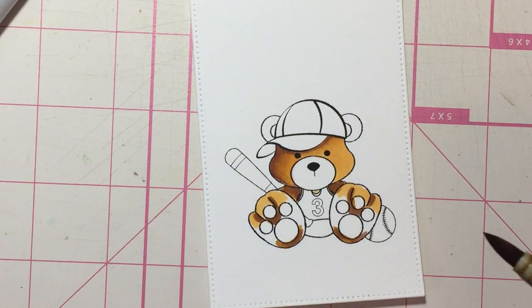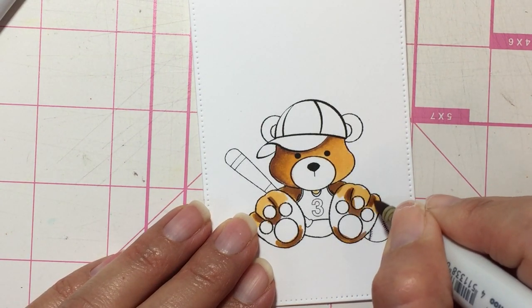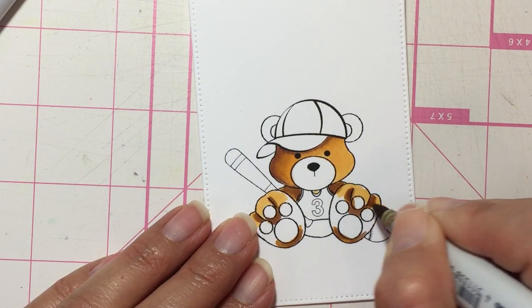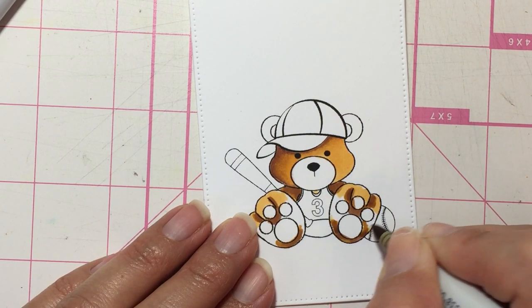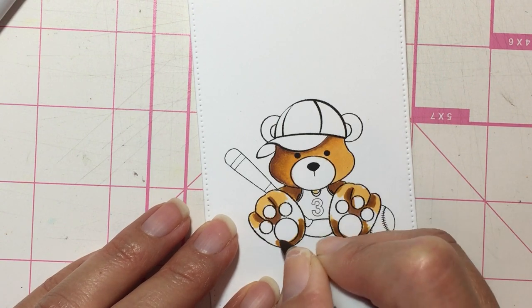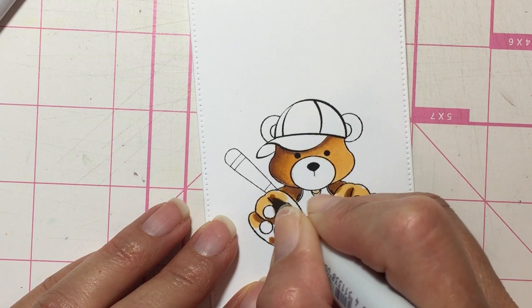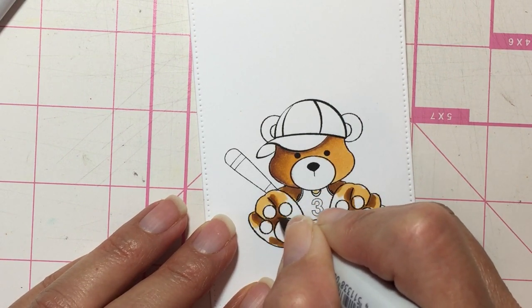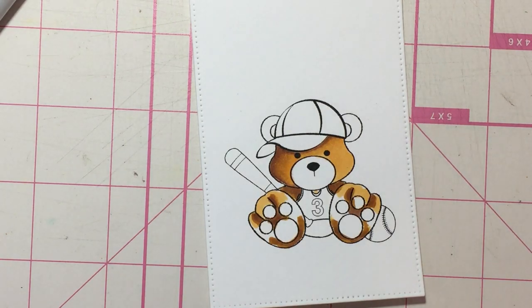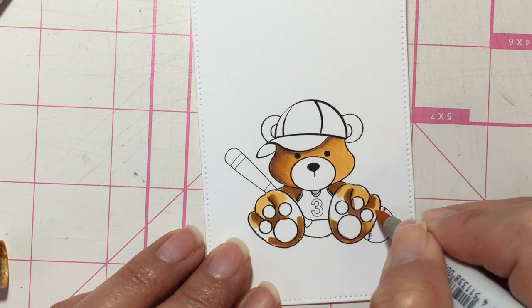And then I'm going to go back to YR23 and just kind of pull this dark color out a bit. I'm just kind of doing this as I go — I'm not sure, I may have to fix some things but we'll see how it goes. I didn't really plan this coloring. All right, and let's go with the lightest, YR21, and let's just fill those gaps.